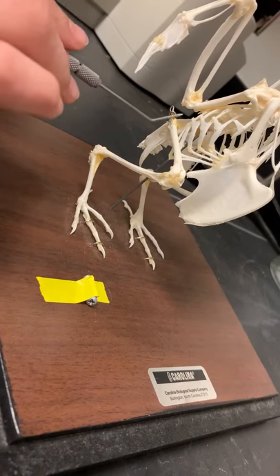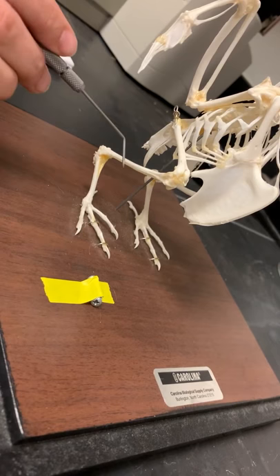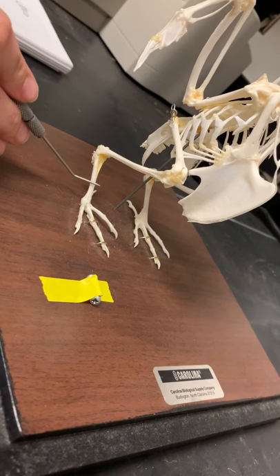This is the lateral view of the hind limb of the bird. This right here is the femur, this right here is the tibiotarsus, and this is the tarsometatarsus.